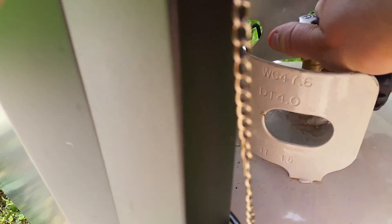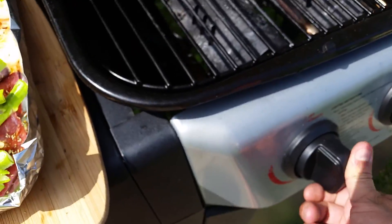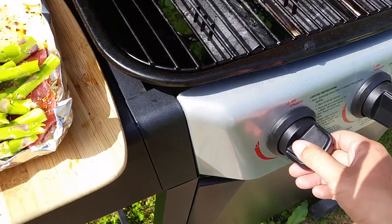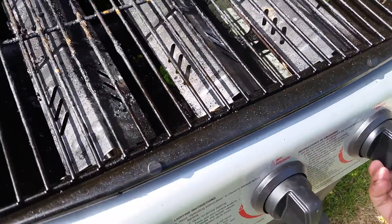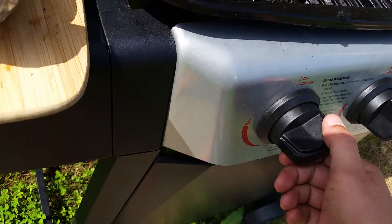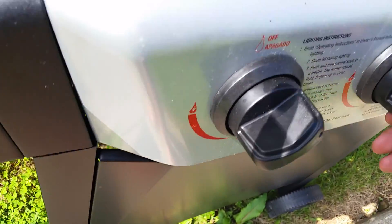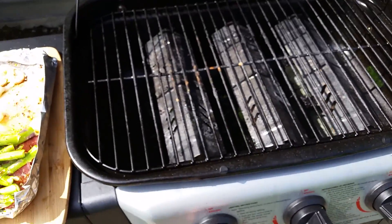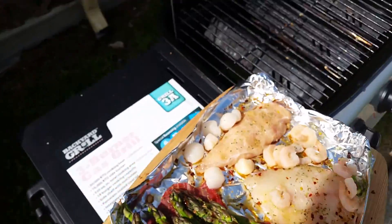Look at this propane tank. To turn it on, you just open the gas — that lets the gas flow — and then you just turn your knob. There's one, there's two, that's three. All right, cool. So there you go, and then throw your stuff on.